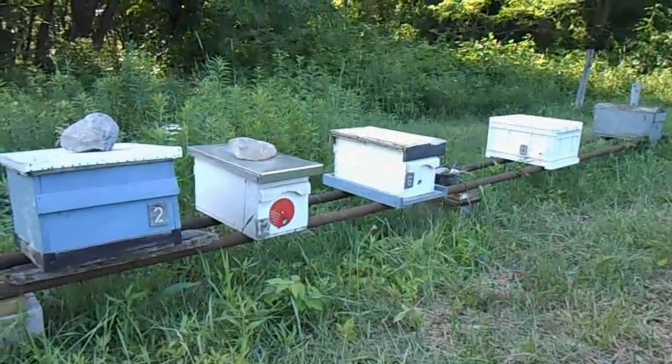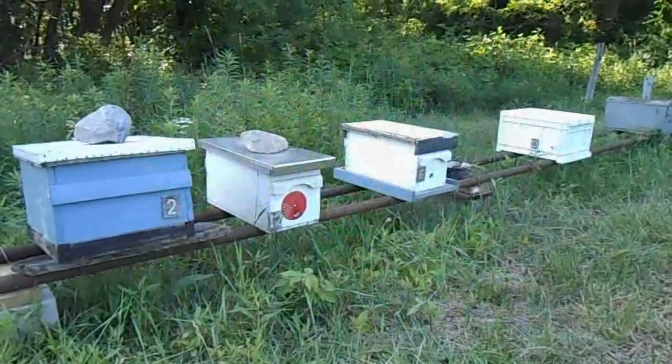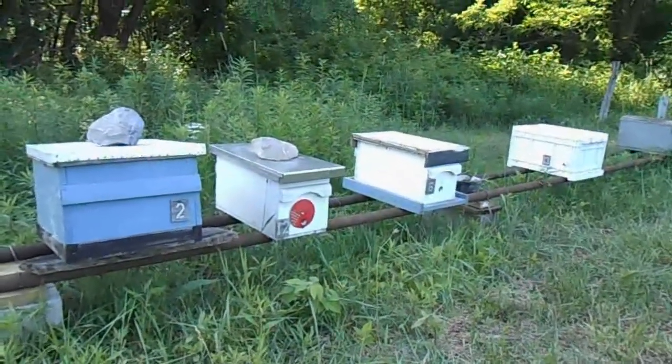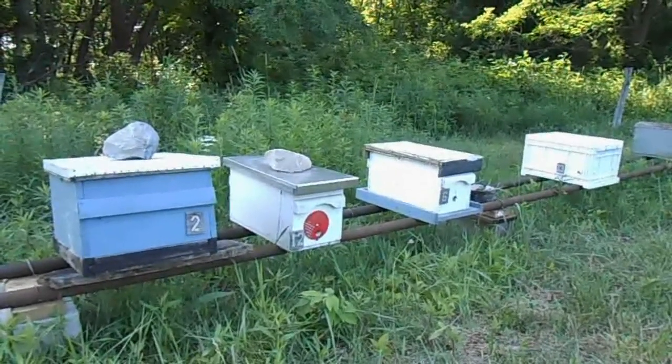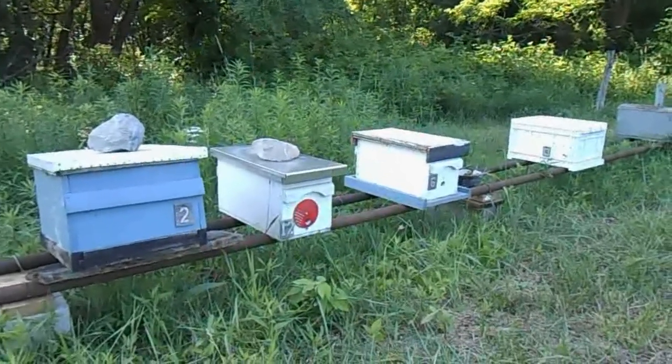Ten days ago we made the split of the observation hive. Today I'm going to go in here and look for queen cells and make sure all the splits have plenty of queen cells. They ought to be emerging in the next couple of days, so we're going to see what we can find.